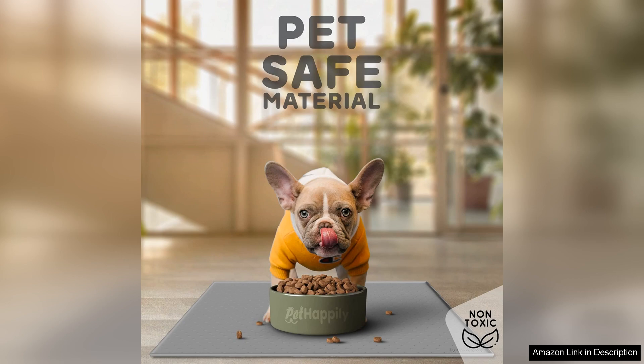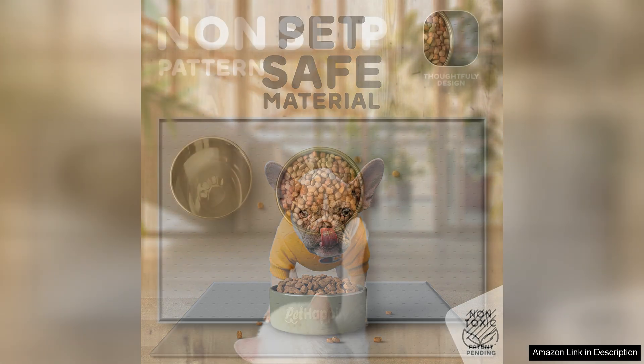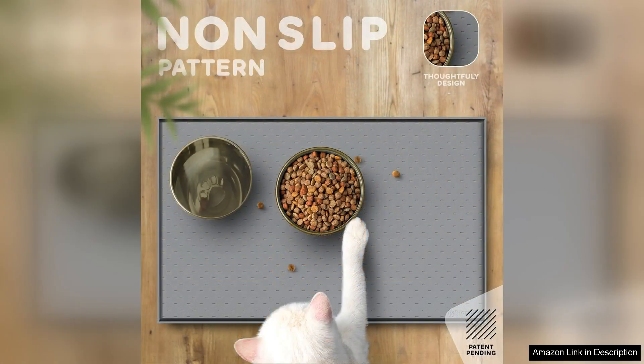The non-slip backing ensures that the mat stays in place even during the most vigorous feeding sessions. Material wise, the mat is durable and easy to clean. Made from high quality waterproof materials, it withstands spills and makes maintenance hassle-free.